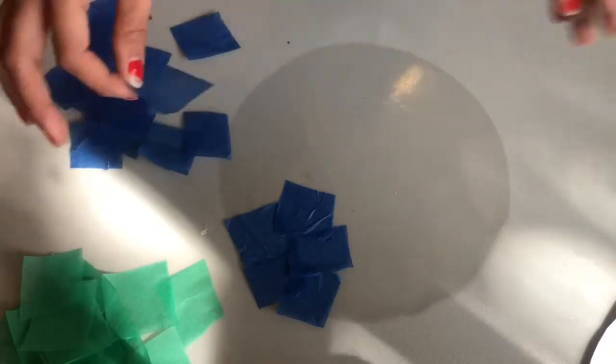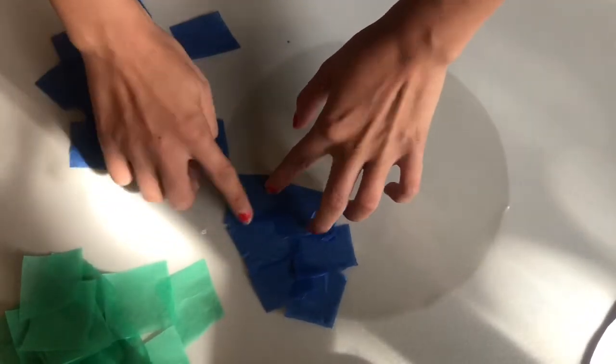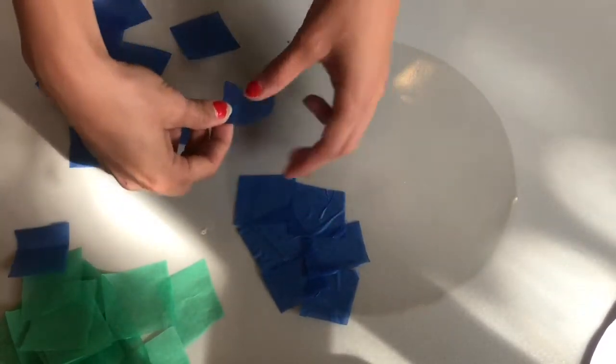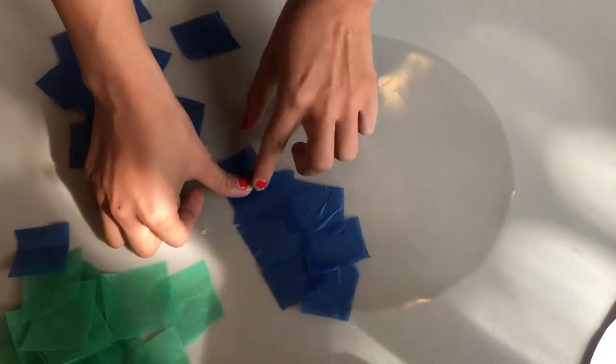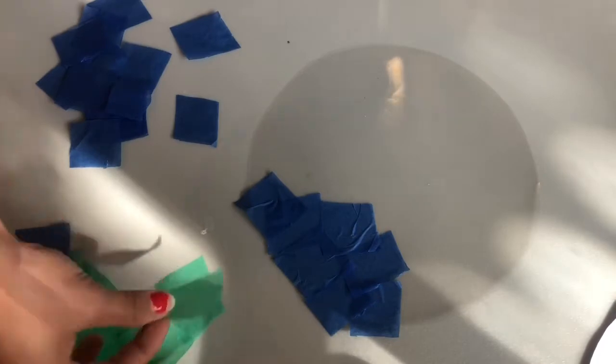You don't want to overlap them too much, so that way the sun can pierce through the Earth and you can see beautiful light come through. Now I think that's enough ocean. On this bit I'm going to add some land.